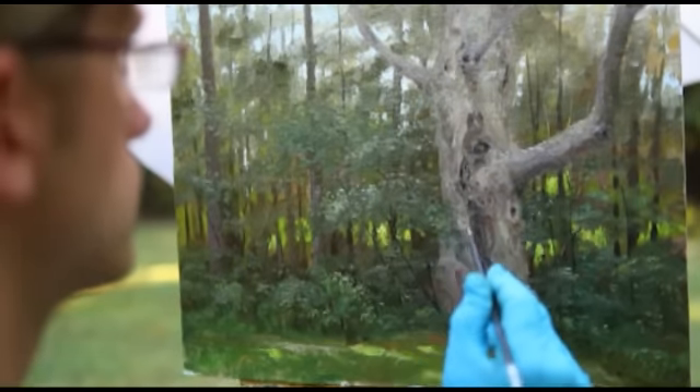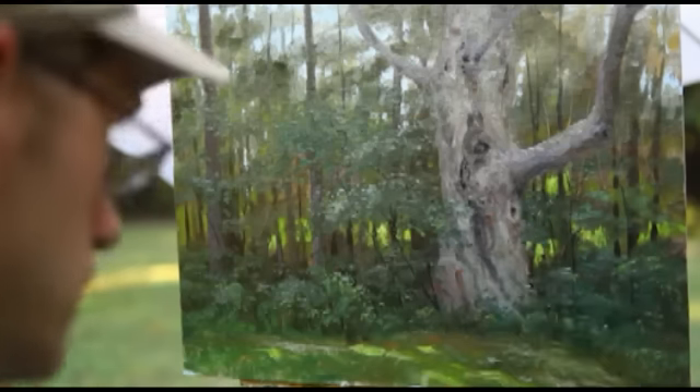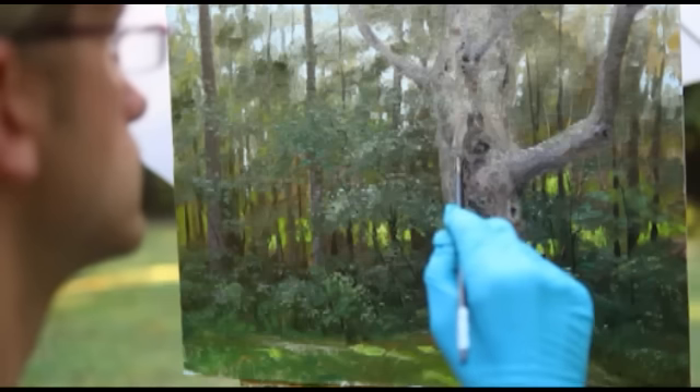As I approach the end of the first day, I switch to a medium small round brush to refine details in the foreground elements such as the foliage and bark accents.